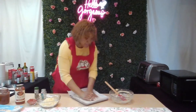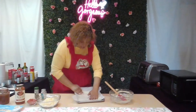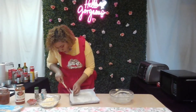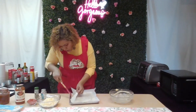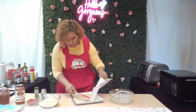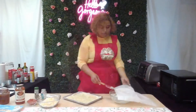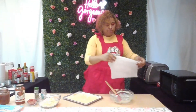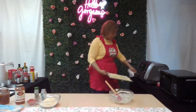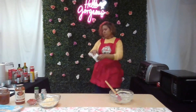I'm just pressing it out as evenly as possible so it cooks evenly. Then into the oven it goes. If you want a thicker crust, I would suggest doubling the recipe.